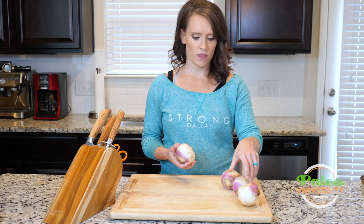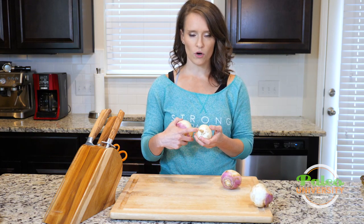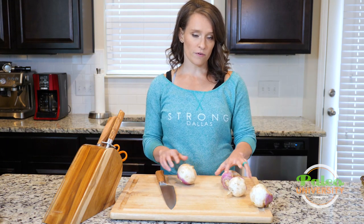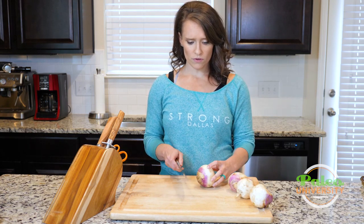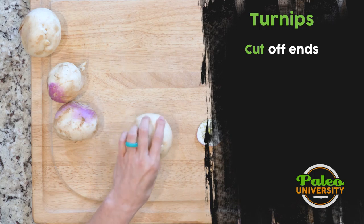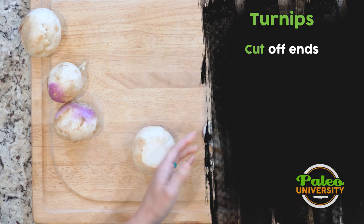The biggest thing to know is you'll sometimes get them with these little longer knobbies on the bottom, and you'll just want to cut those off. It's basic prep for really any of our root vegetables — take the stem end off and then take the little knobby end off.